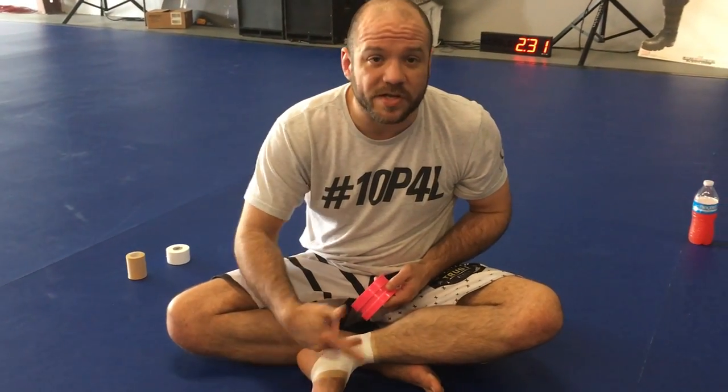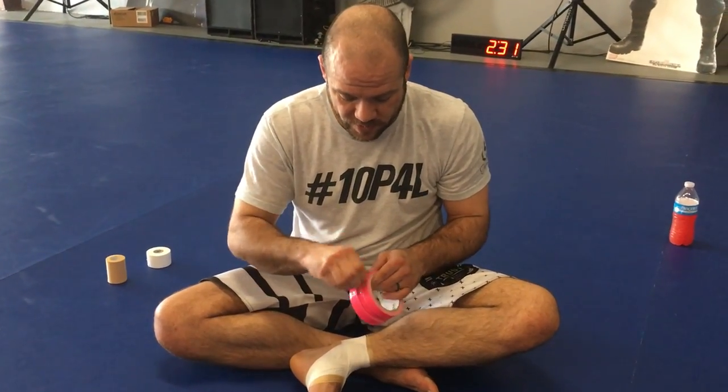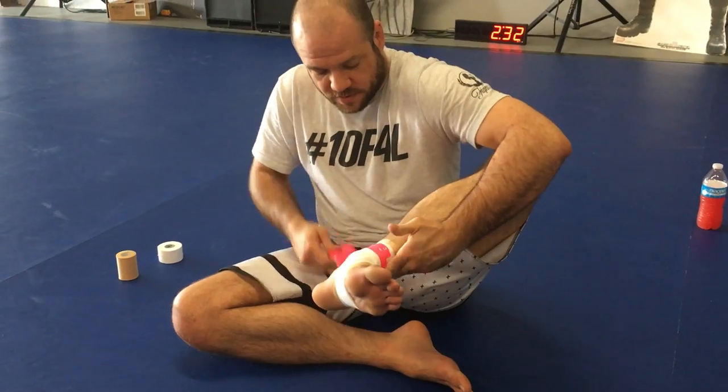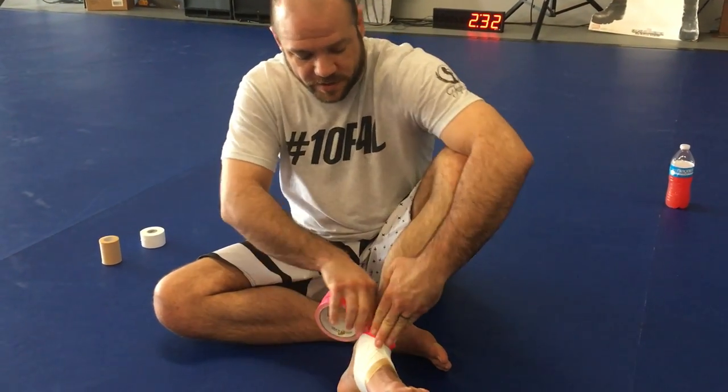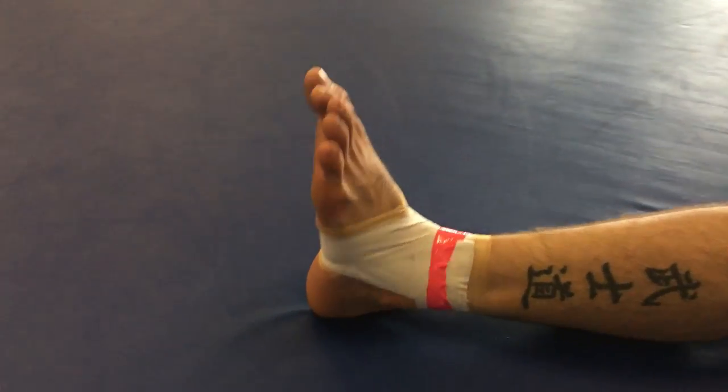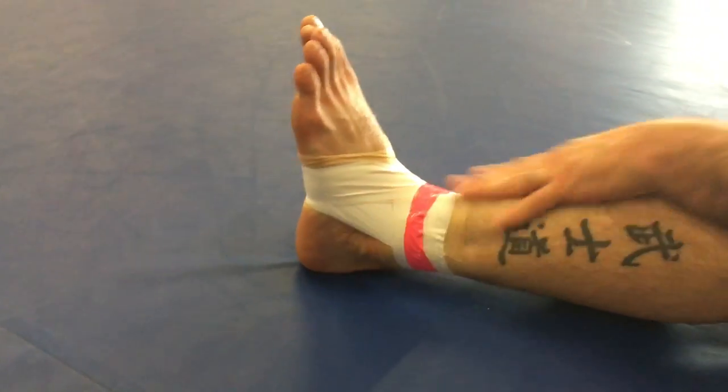I always use either duct tape or electrical tape at the end, because when I get out there and start sweating and the tape gets wet, it comes undone and I have to rewrap it. So split your tape — one, two, three — and that's done. You can train for the rest of the evening with that nice tight wrap.